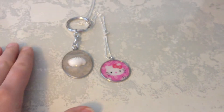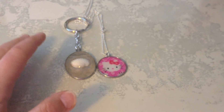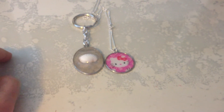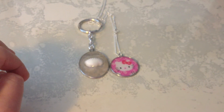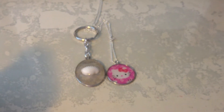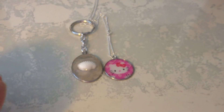So those are two items I made. Thanks for watching — comment, like, and subscribe. And I should be having a video up soon, a video update of my Etsy shop — what's for sale. And then I'll be doing a video after when something sells.